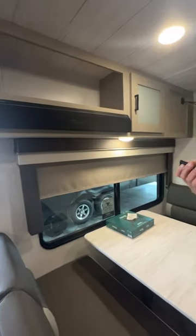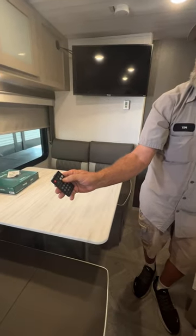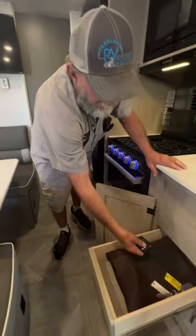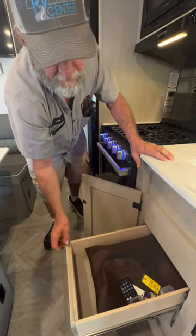There is also a remote for the stereo to turn it on and off. You can change the settings of the speakers — Zones 1 and 2 — with the remote too. All the rest of the paperwork that was in the trailer is in that brown bag.